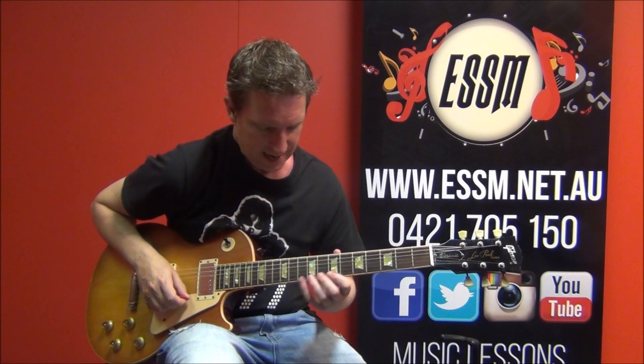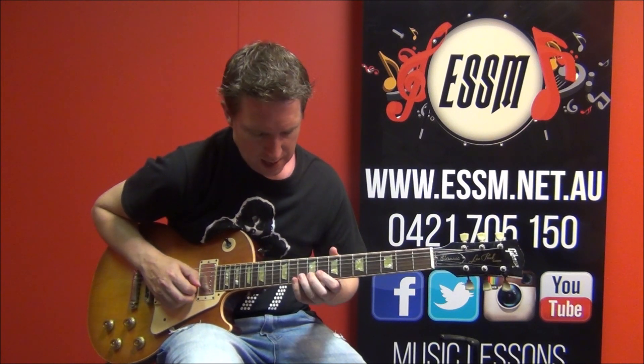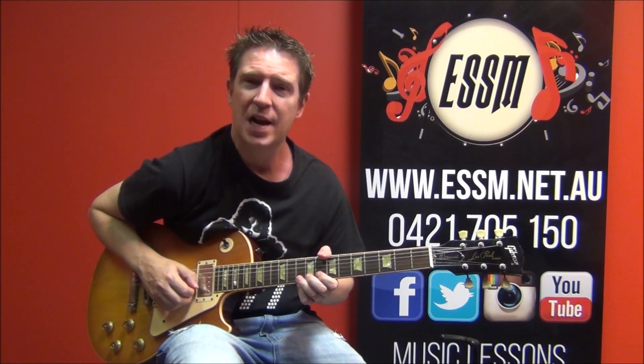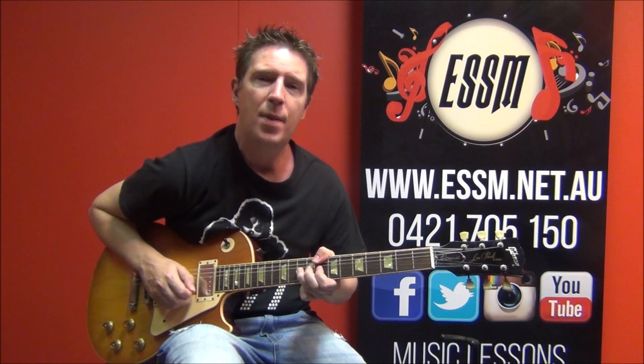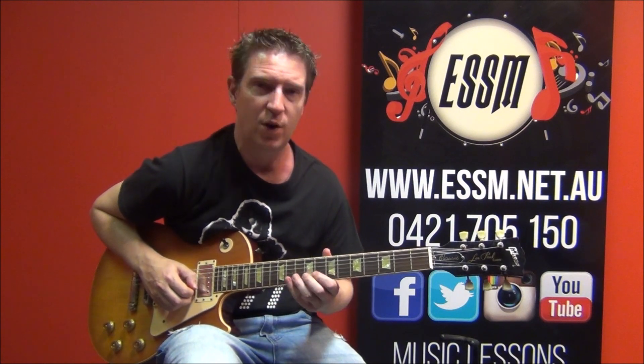Phrase number 2: we're now going to start some string bends. That is the 10th fret of your 2nd string — bend, bend with vibrato, bend, bend with vibrato. Take your time working on the pitch of those string bends, and put that into context to where you are in the solo.